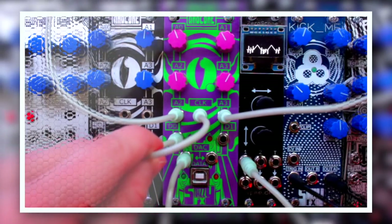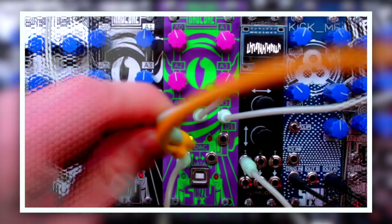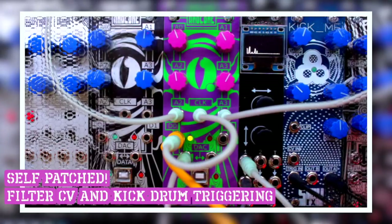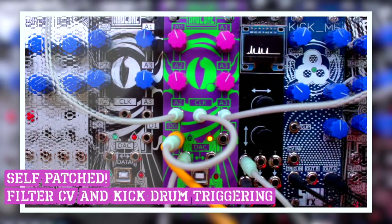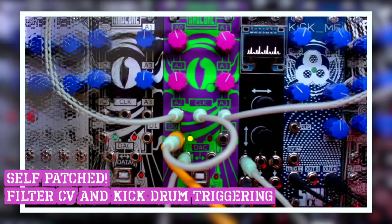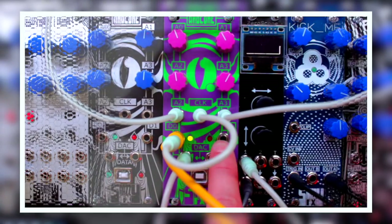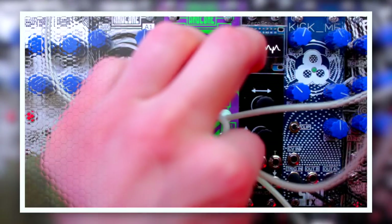And if I took the D0 output now and send it into a clock divider and add a kick drum, we could actually hear this being really interesting. And now we could even use the D1 output to trigger another sound, like some noise.